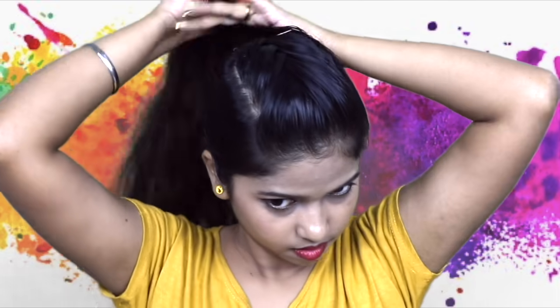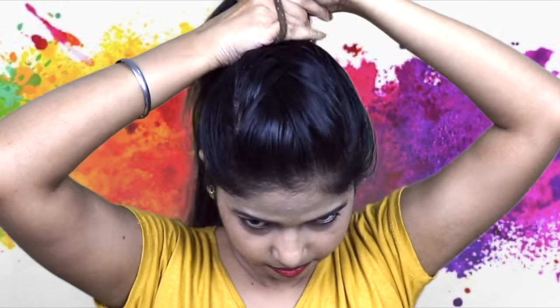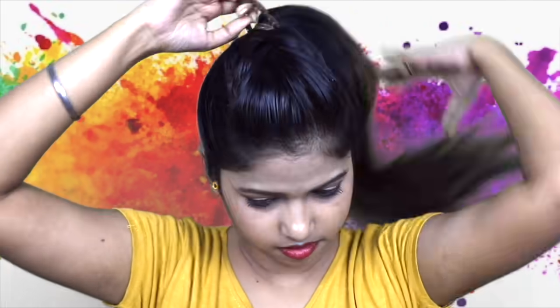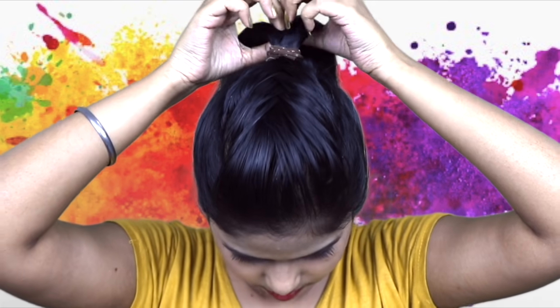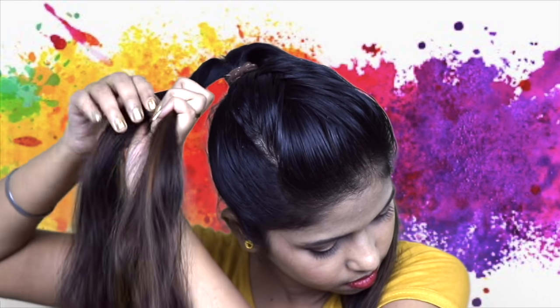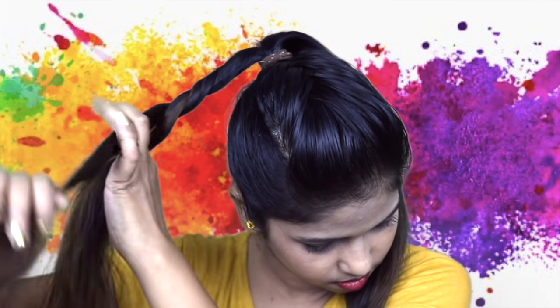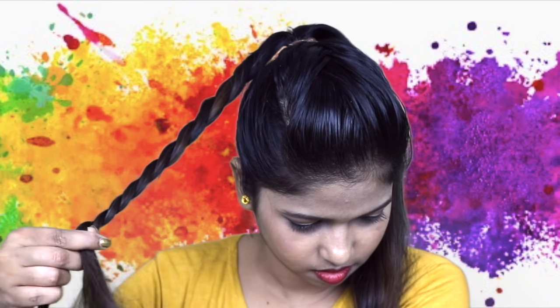After that, convert your hair into a high ponytail and tie it with a rubber band. Then divide your hair into two sections and twist each section. Divide it into two sections and twist it just like this, until the end. Tie it with an elastic band.